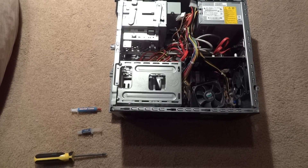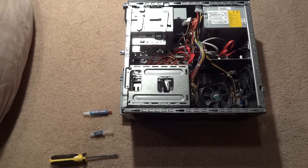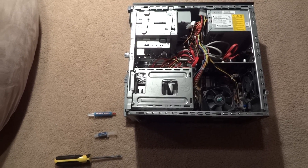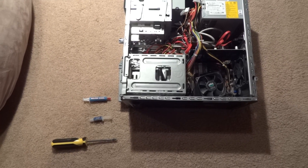Hi everyone. Here's a video on how to apply thermal paste onto your computer processor. You should probably do this every year or two to make sure that your computer is cooling properly.